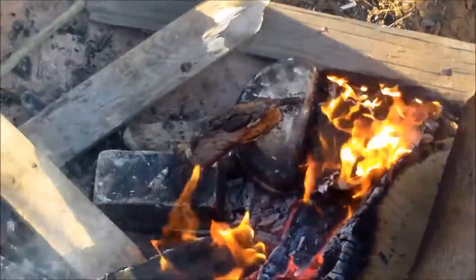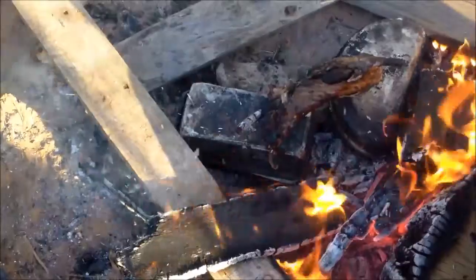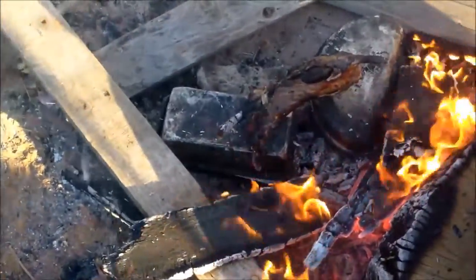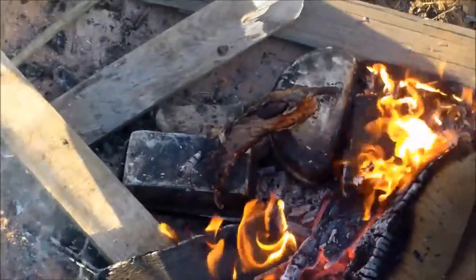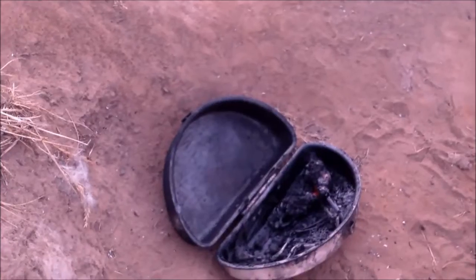I'm gonna pull this out a little bit and add a little more moisture into the potato tin, because I don't know how much I added in to begin with — I think I kind of got sidetracked and forgot.